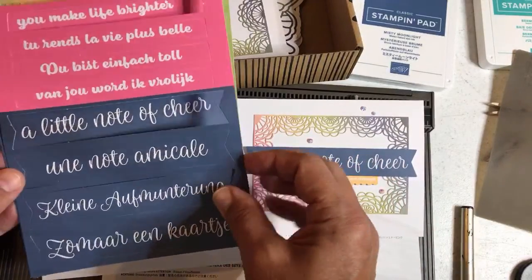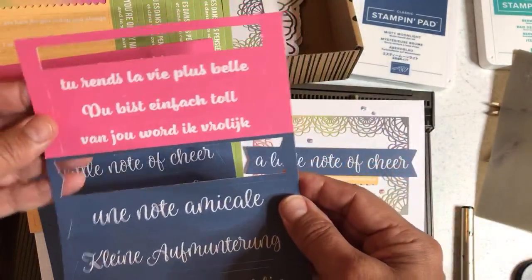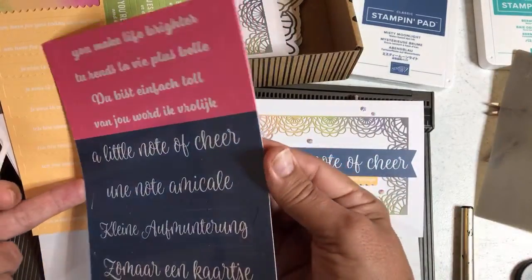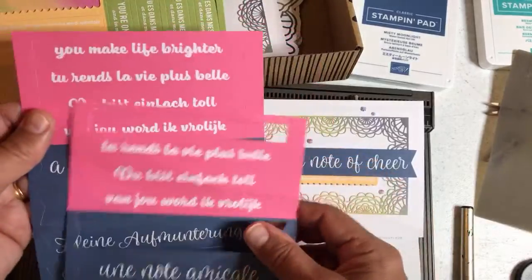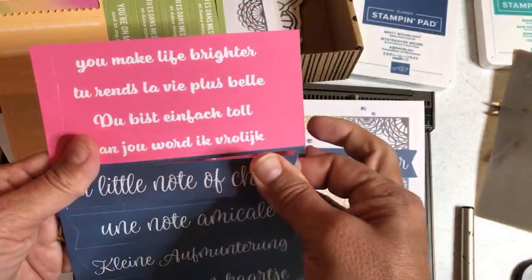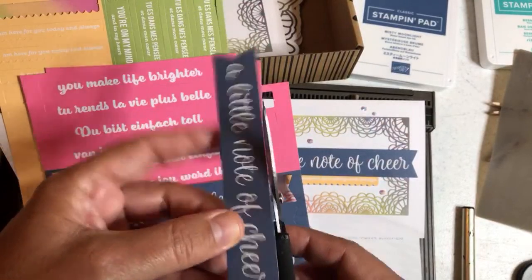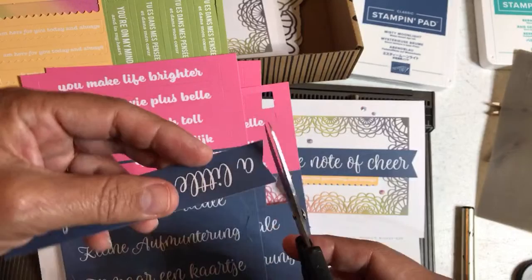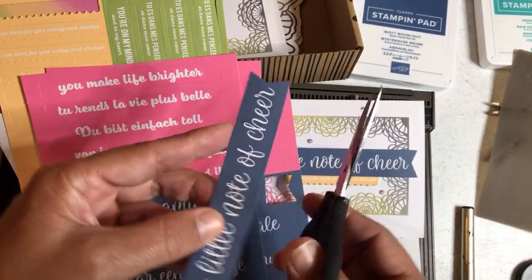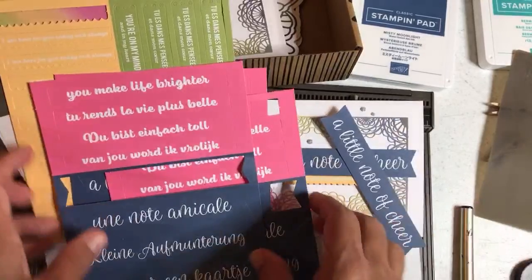All we need is the English sentiment 'a little note to cheer,' so we're going to pop this out. Now what I like to do when I pop this out is just cut off these little nibs, because those kind of annoy me — they're just from the factory, that's how they make these quickly, in sheets. You can file this off with a nail file. It doesn't really look bad or anything, I just like to get this off. So there we are.